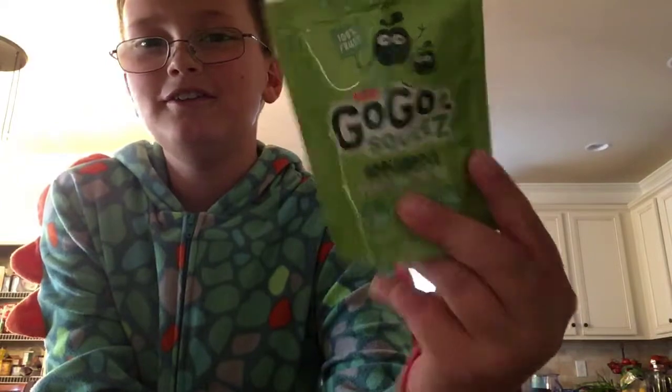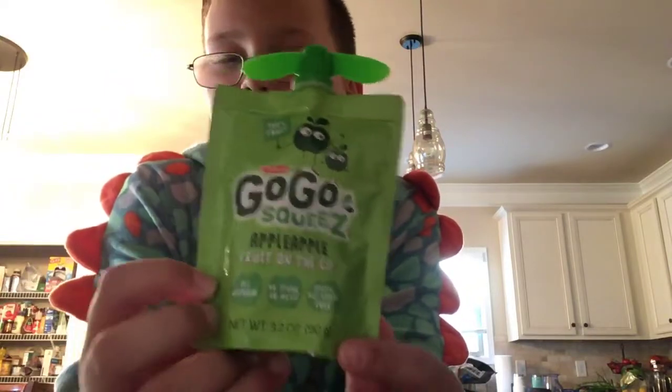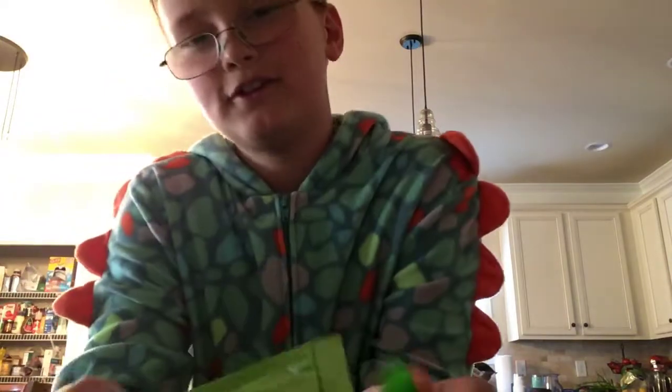Hey, it's your boy Landon, back at it again with another legit food review. Today we're going to be reviewing a Go-Go Squeeze. I have the apple one right here. Let's go ahead and get into the review.